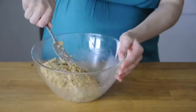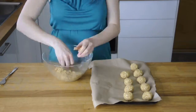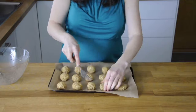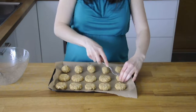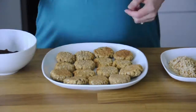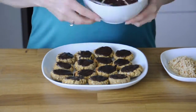Then using a teaspoon and your hands, roll up about 15 balls and spread them out on a baking tray on some grease-proof paper. Then use a fork to flatten them out a little bit. Pop them into a preheated oven at 180 degrees for about 12 to 15 minutes until they turn golden. Then let them cool and add your topping of some chocolate and more hazelnuts.